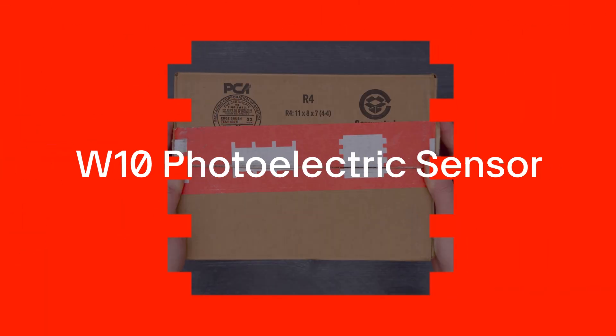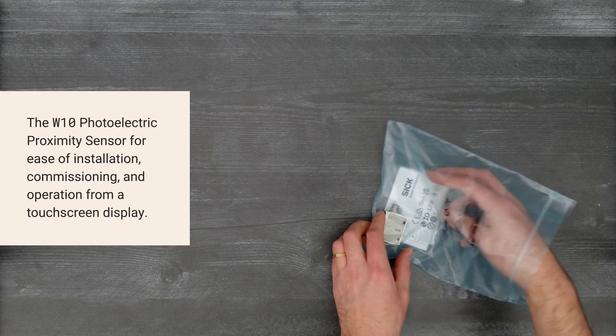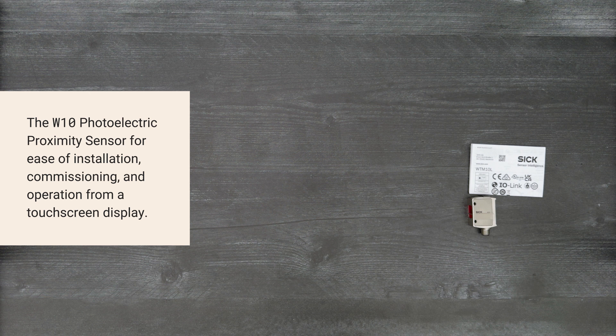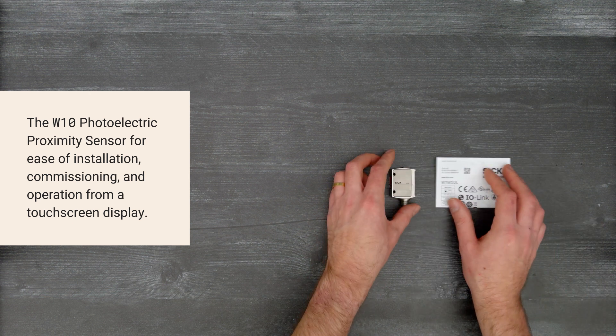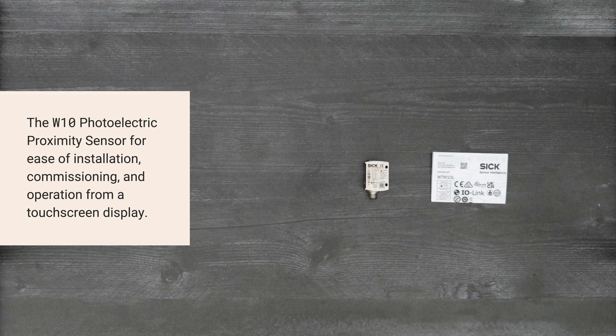It's time for a Digikey unboxing. Let's take a look at the W10 photoelectric sensor from SICK. This proximity sensor provides ease of use with a touchscreen display that allows simple installation, commissioning, and operation in harsh industrial environments. So, let's get started.